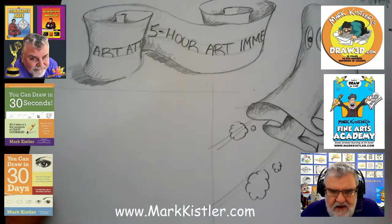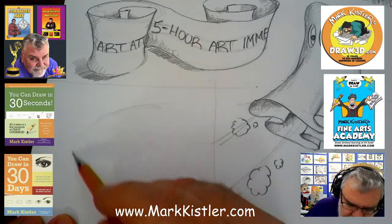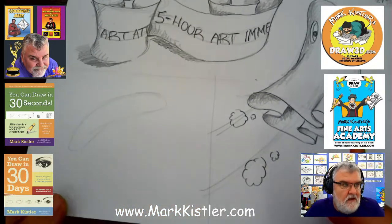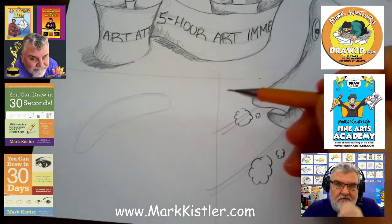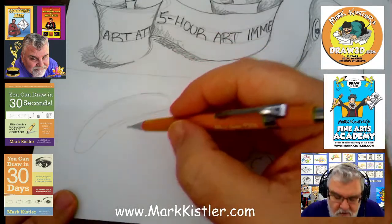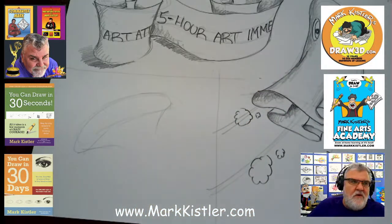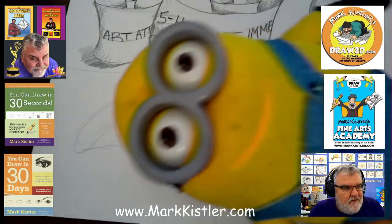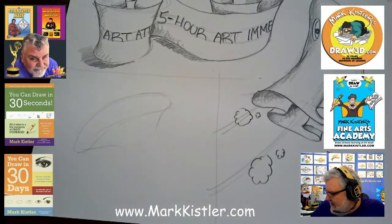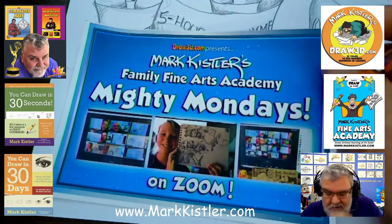We have time for one more drawing — I want to do the money bag. So this is a fun one. I'm going to kind of flop this over — it's going to be a flopped-over foreshortened circle. Una, can you stay for one more drawing? Caitlin has made it for my Mighty Mondays — if you guys sign up for Draw 3D or Fine Arts Academy, we go live every Monday. That's Caitlin right there on Zoom holding up her drawing, and you can see Una.